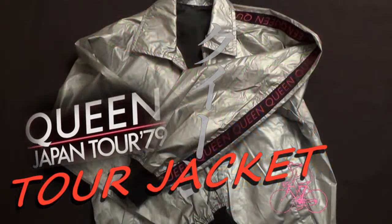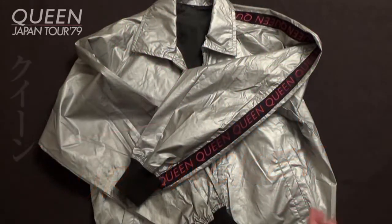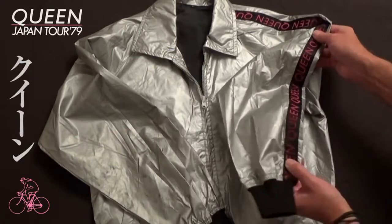This Japanese tour jacket was part of the merchandise available on the tour that took place in April and May 1979.